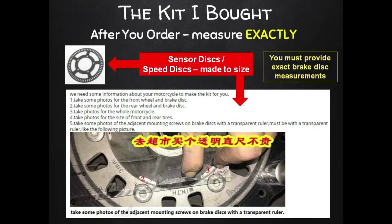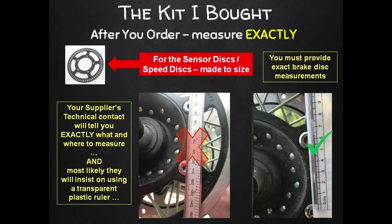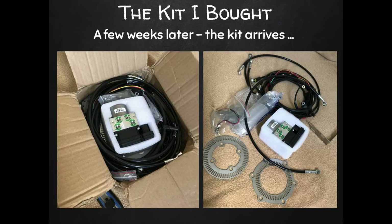After you order, the seller will most likely contact you to provide measurements of your front and rear disc mounting holes. If your bike is on the Honda, Yamaha, or Benelli list maybe they won't, but I'm guessing they'll always ask just to be safe. My seller told me what measurements they needed to custom make those sensor speed discs, and they got me to supply some photos just to make it easier. Please follow their instructions carefully and be as exact as you can — this is very important for a smooth installation.